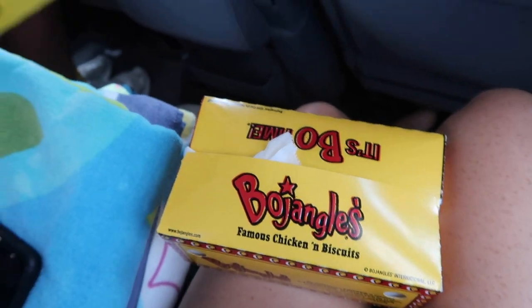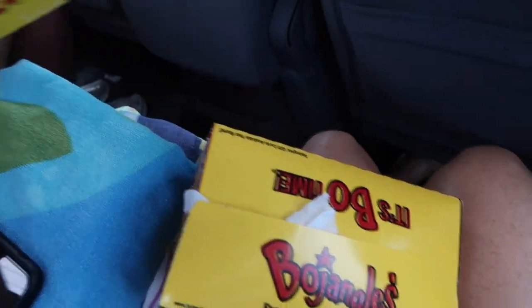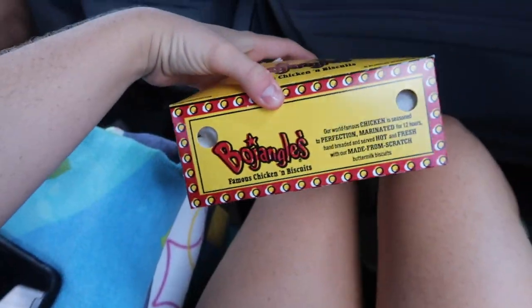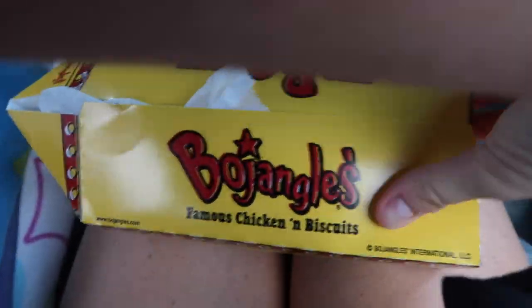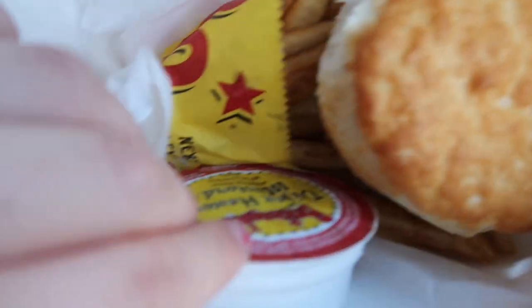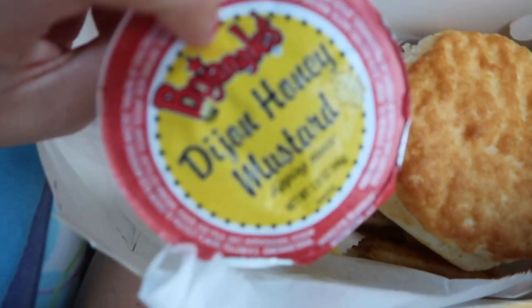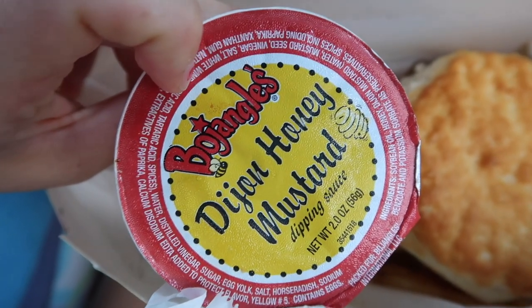This girl, MadFit — I'm going to subscribe to her because she was really good and I liked that workout. I'm going to down this entire water. This used to be the big size, that's the old size of the kids' cup. Oh my god, that's so little. We got the Bojangles — it's supreme french fries — and I hate when they give you Dijon. Wait, isn't Dijon the same thing as regular honey mustard?